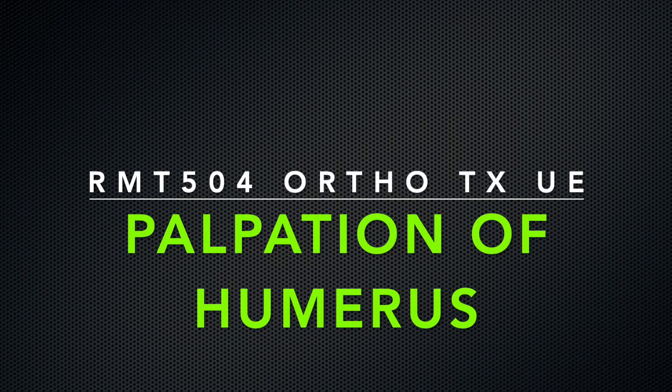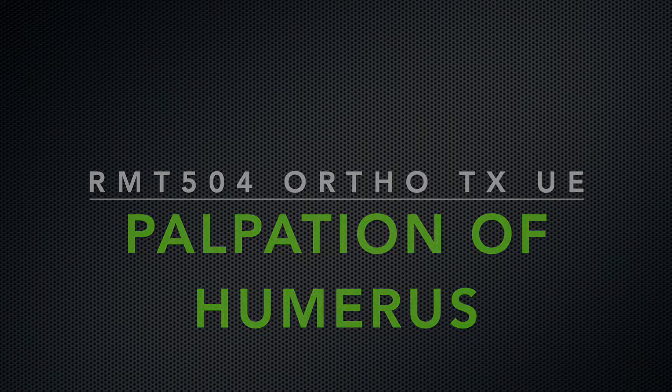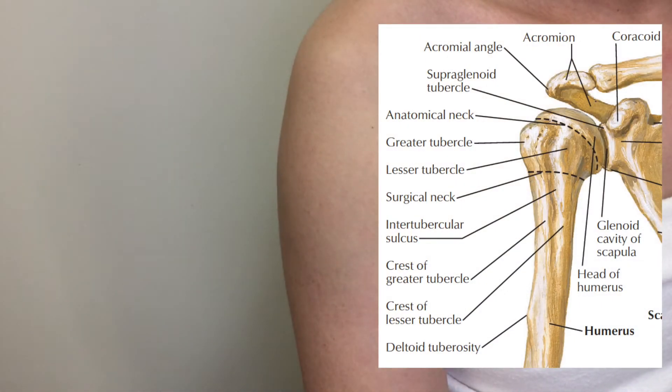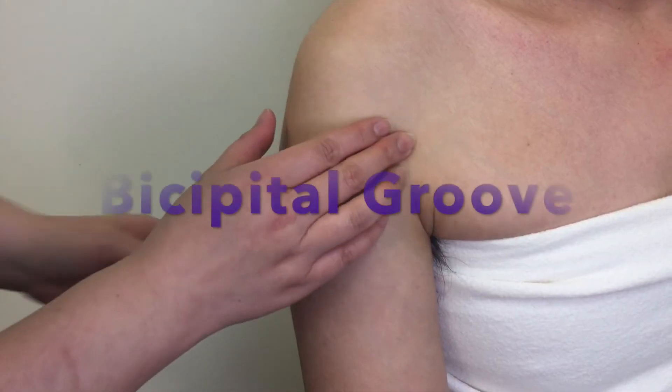This is a video demo showing how to palpate the bony landmarks on the proximal humerus. The demo is on the right arm. Let's start from locating the bicipital groove on the humerus.